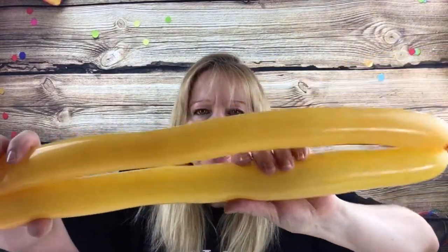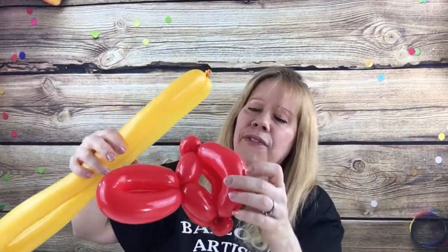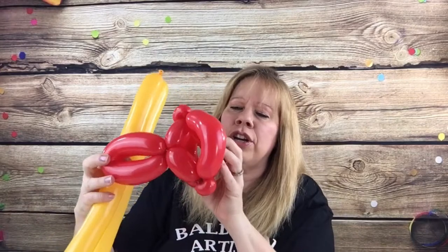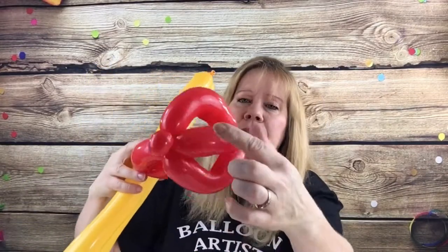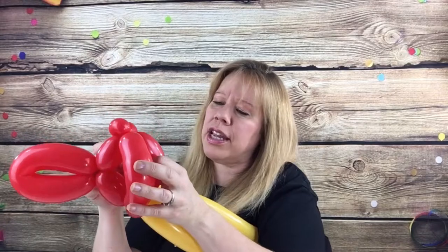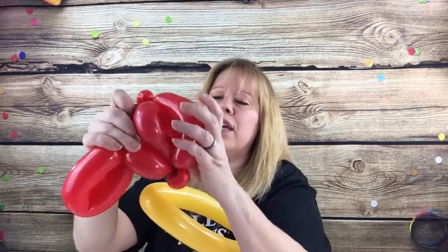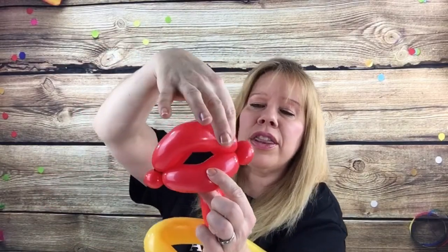Come down here, hold it like this, and find the mouth of your fish. This is probably the upper lip — you have to remember where you put it. This is the bottom lip, and this is my extra bubble right here. This bubble should be up by the top lip. The top lip is the one that's longer that you curved at the beginning.